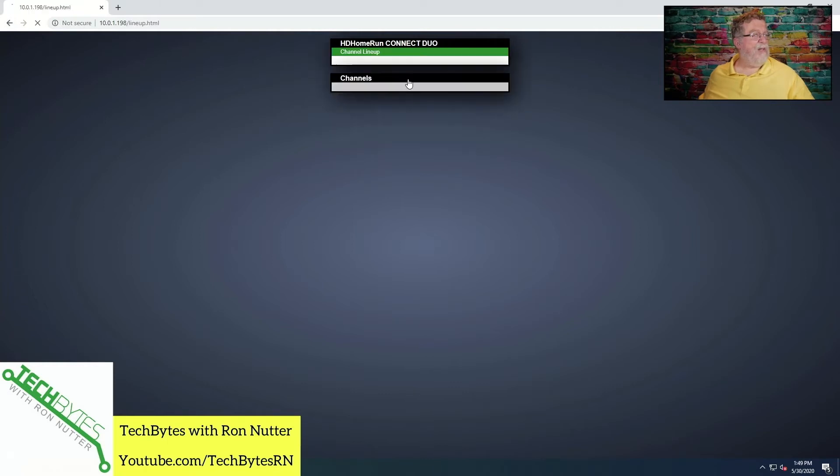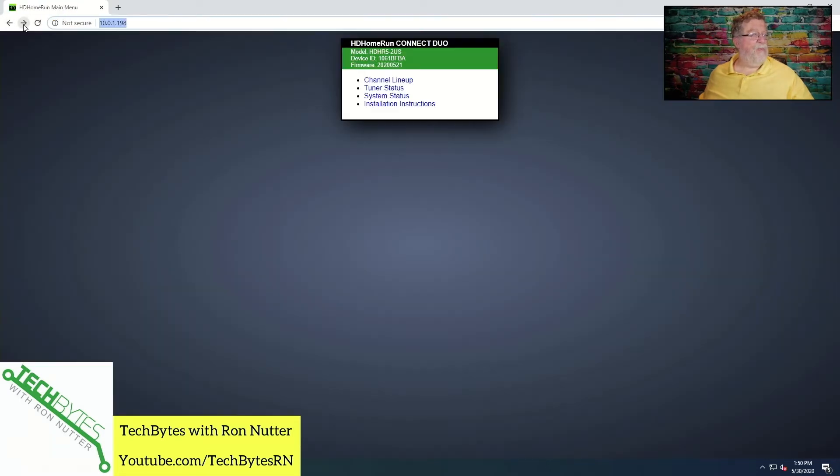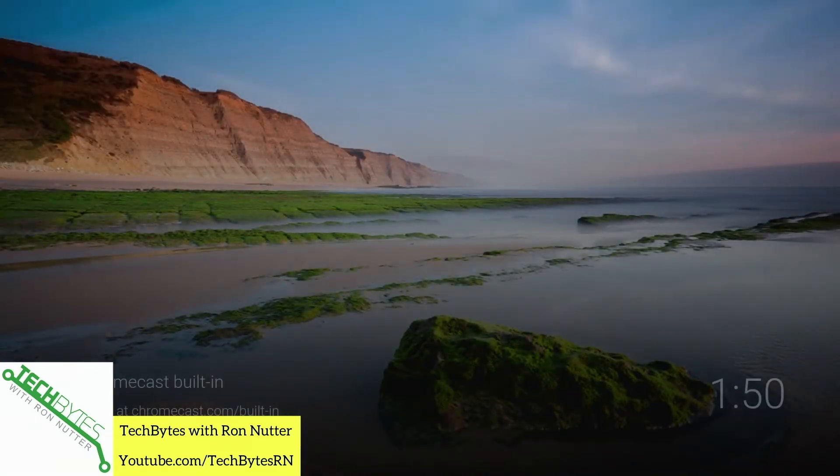What you'll want to do here is go to channel lineup. This is another thing you may have to go through periodically — several times a year, at least once a quarter — because in the Kansas City market TV stations have been coming up and going away. Depending on where your antenna is, you'll run into situations where sometimes because of foliage or whatever, you can see certain stations and other times you can't. So you'll want to make sure you've told it whether it's on antenna or cable, and click detect channels.